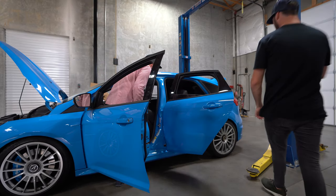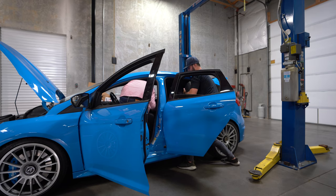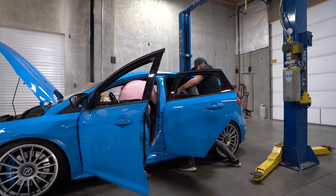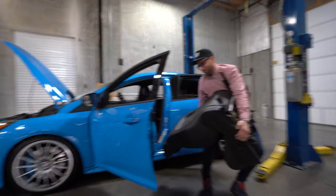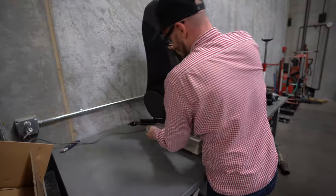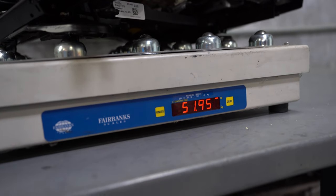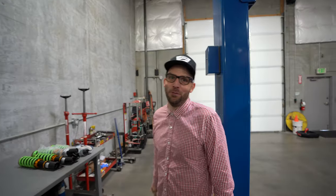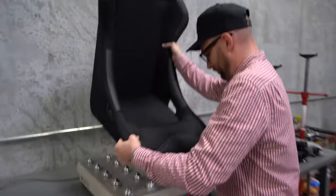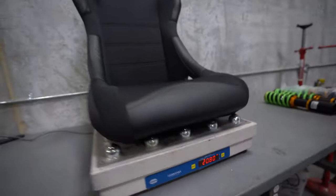Alright, the factory seat is out. Holy moly — 51, almost 52 pounds! We're gonna save some serious weight. The new Corbo racing seat checks in at 20.8 pounds — we are literally saving 30 pounds per seat. That's pretty freaking good.